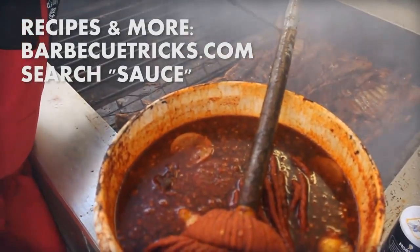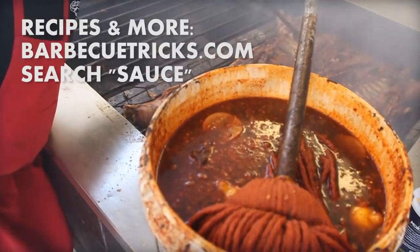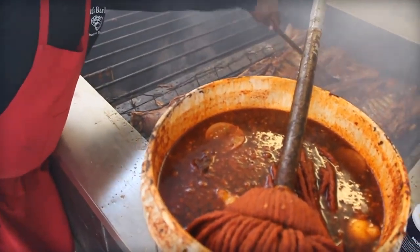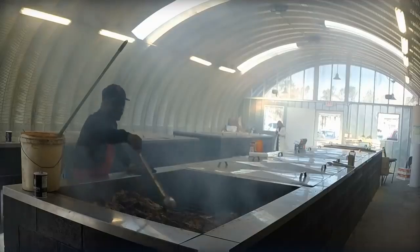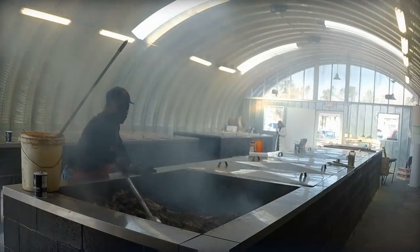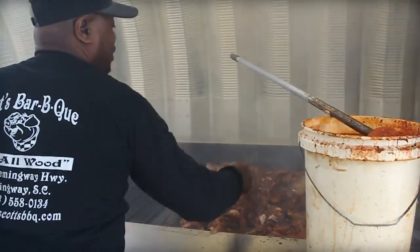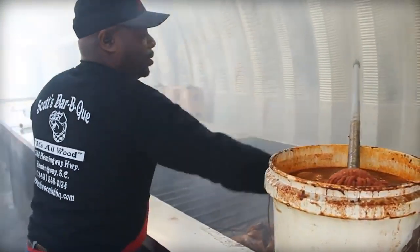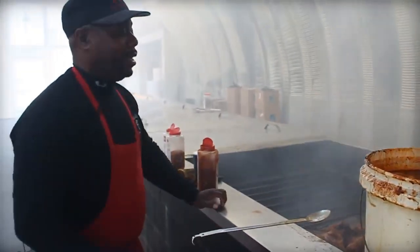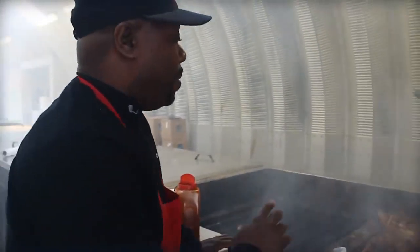What's in this mop sauce? The mop sauce is black pepper, red pepper, vinegar, and a whole lot of love. I see some lemons. Yeah, a little citrus flavor in there.